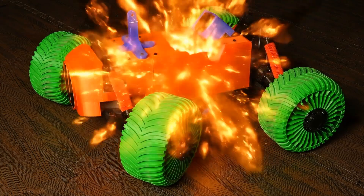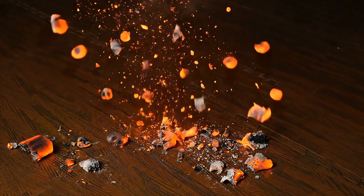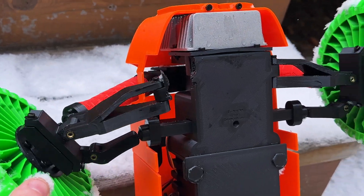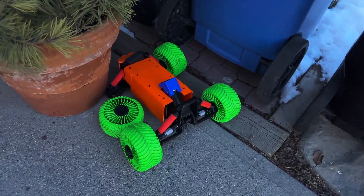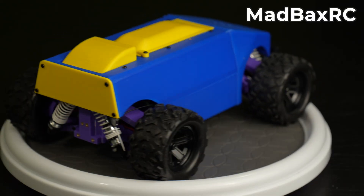This isn't just any 3D printed RC car — this is Fenix. I called it that because it's been broken, melted, snapped in half, then rebuilt so many times I lost count. But I made myself a promise: the next car would be unbreakable, stronger, meaner, built for chaos. So meet the beast.